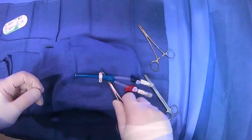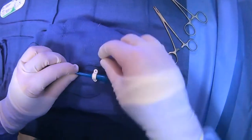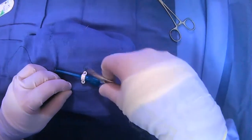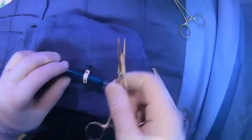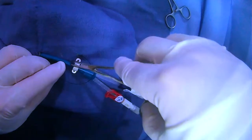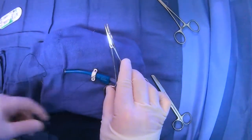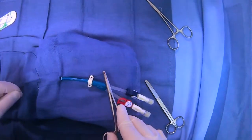Then you can just disengage your clamp and pull the string through like so. It might get a little tricky here, but we'll just grab the tip of our suture. And now we can instrument tie as well.